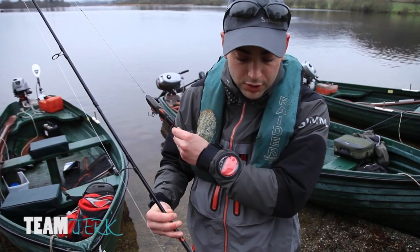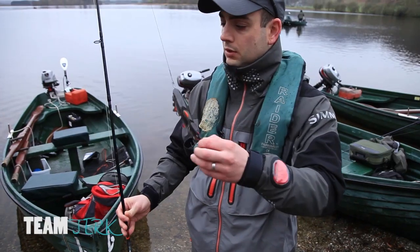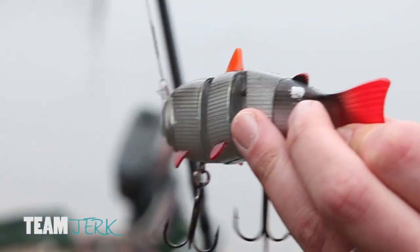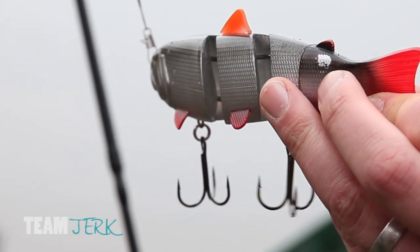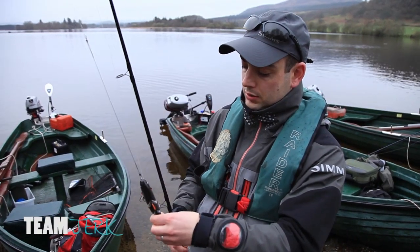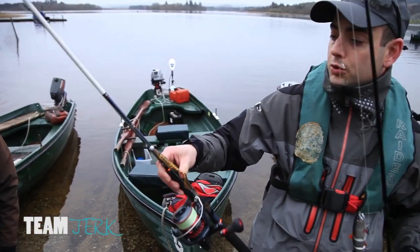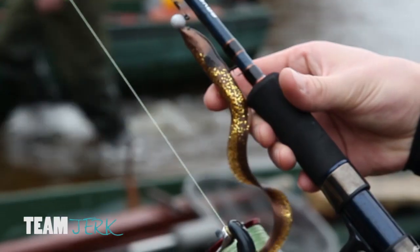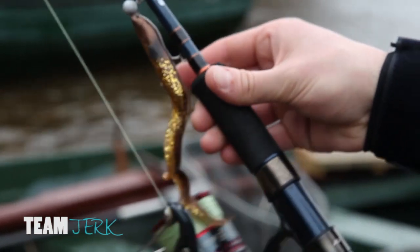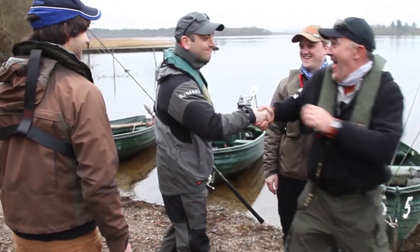Today we're going to be using a fixed spool spinning reel with about 30 pound braid. On this setup here we've got a hard articulated hard bait with a rattle inside that hopefully we can tempt the pike with. On our other setup we've got a soft bait with a curled tail — an alien eel with a lead head. We should be able to bump that right along the bottom.